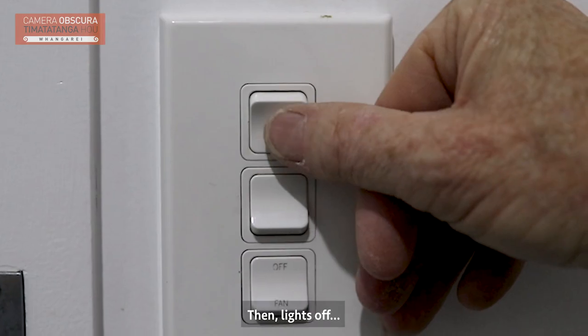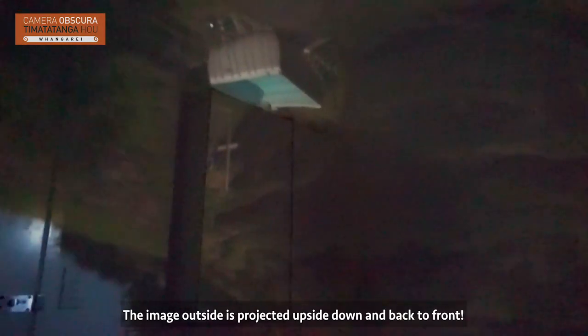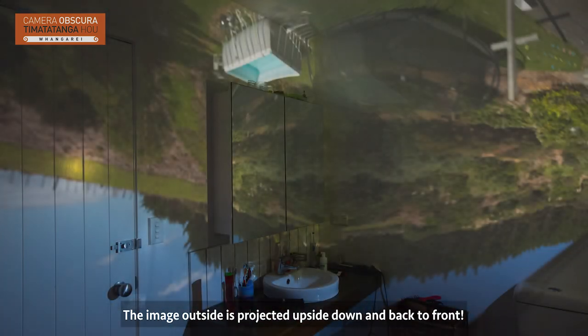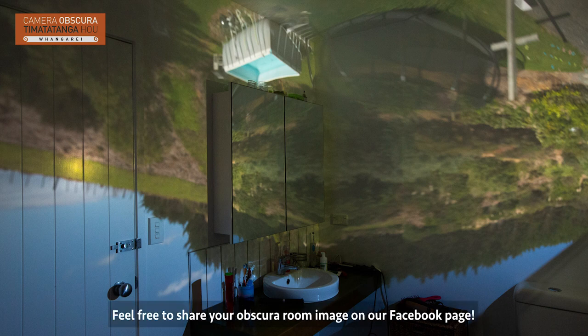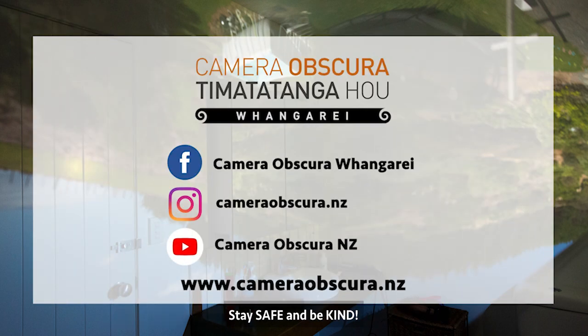Then lights off and hey presto! The image outside is projected upside down and back to front. Go Camera Obscura! Feel free to share your Obscura Room image on our Facebook page. Stay safe and be kind.